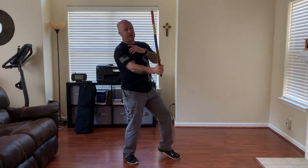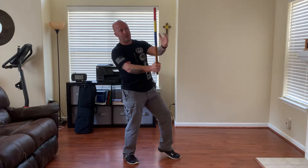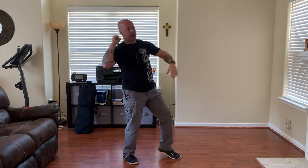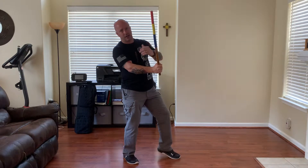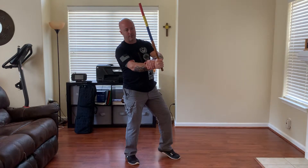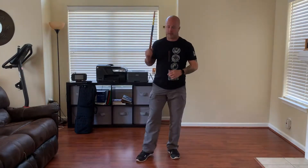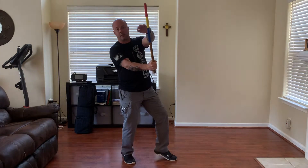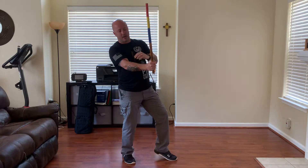Number two, as I do that, I create the same or similar angle with the stick, which creates a bisecting line. So if you can imagine a stick coming in and my stick going in the counter, it would end up looking like an X, more or less — creating a bisecting line. With doing this, I'm going to use my live hand to support the wrist. This will come into play later when we start dealing with the checking or the control techniques.